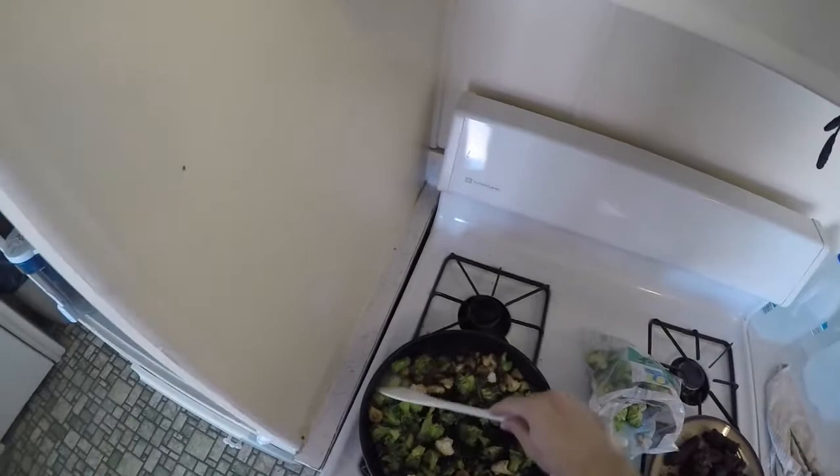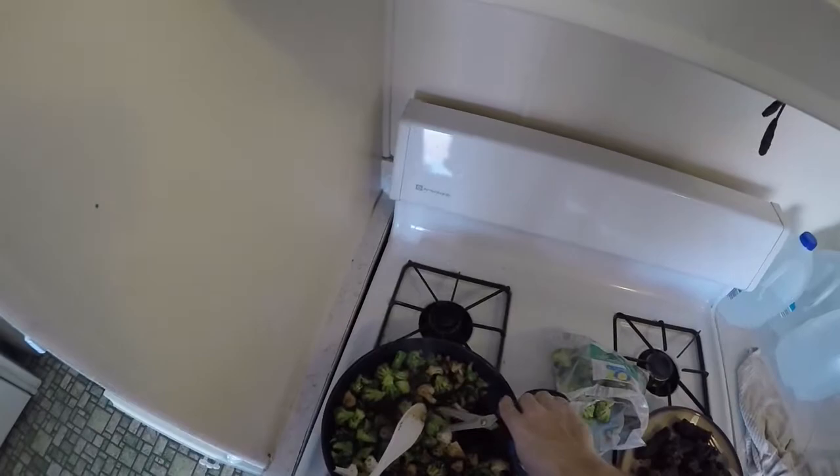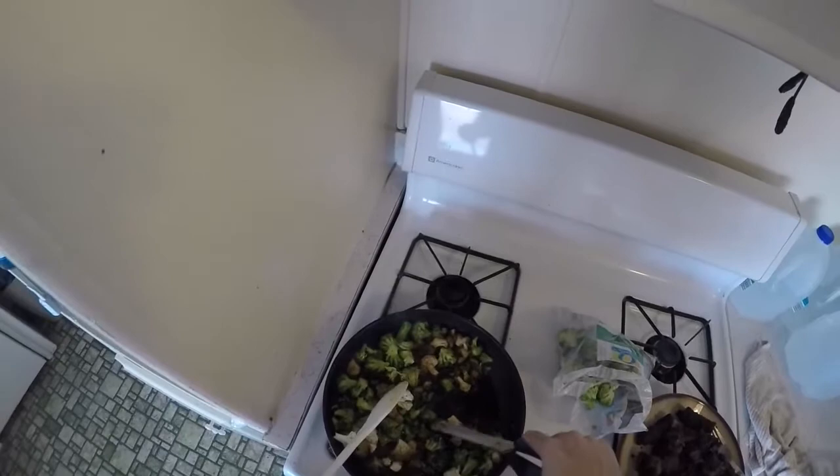So the frying commences. The stirring begins. Still got some big broccoli chunks in there — cut this guy down to size. Try not to scratch the inside of my skillet. It's that good non-stick stuff.